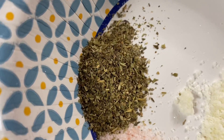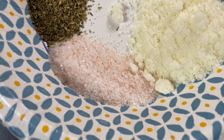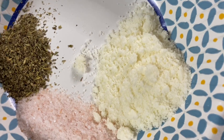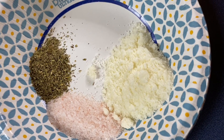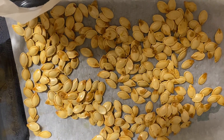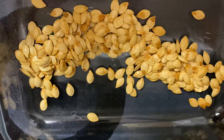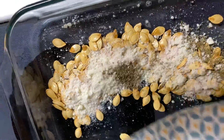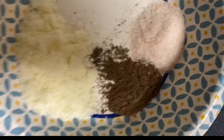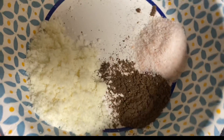I used a teaspoon of Italian seasoning, a tablespoon of coarse ground Himalayan pink salt, and two tablespoons of Parmesan cheese. You could also add a teaspoon of garlic powder if you want. I left it in for 10 extra minutes because it wasn't very brown, then added the seasonings. I had extra seeds so I went with the same ratio, but this time I used truffle oil and truffle powder.